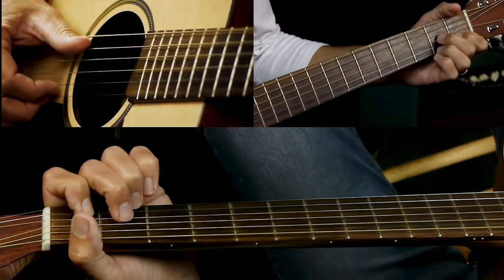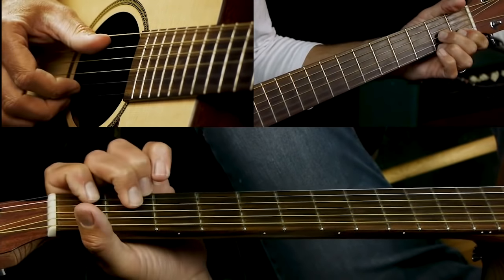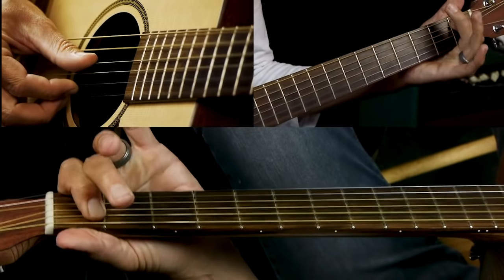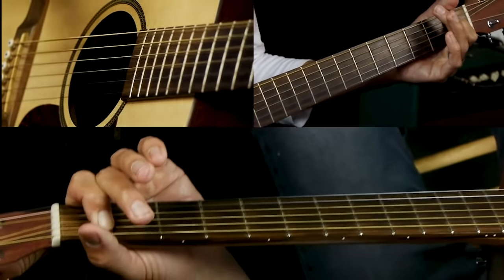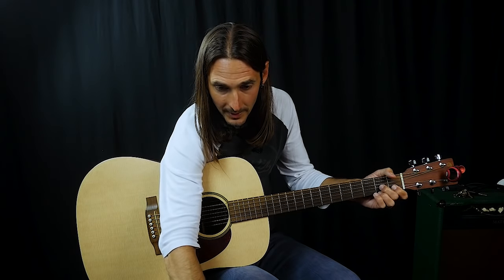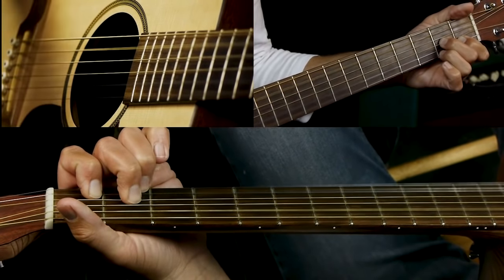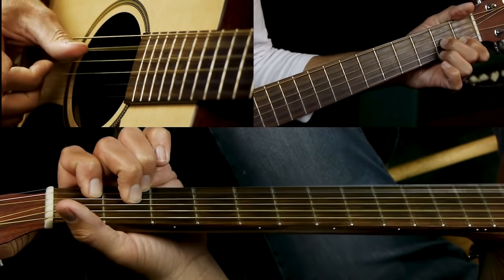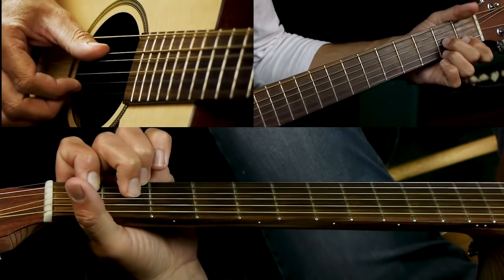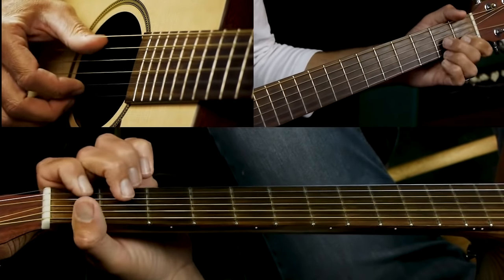Now we go to our D7 chord — we're going to need our thumb in this one. It sounds a little weird until you hear the next chord. Pick A string, B string, and E strings together, then B and E strings by themselves, then the D string second fret and E string — repeat that. Then open D, and go to the one on the A string.